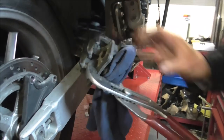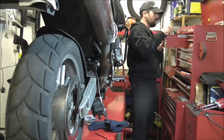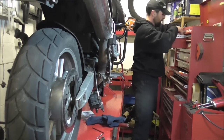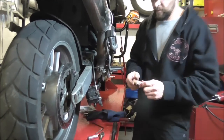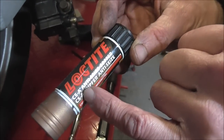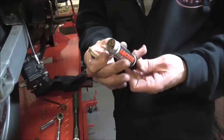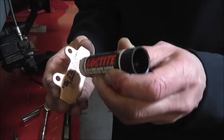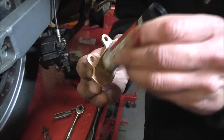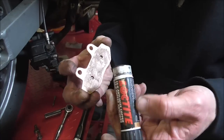Now a couple of people said on the last video that I didn't put any copper slip or copper grease on the back of the pads — I'll show you what that refers to. I choose to use this Loctite C5A anti-seize copper. This is not a product placement, I'm just showing you what it is. On the back of the pad, you put a measure of the copper on there — I like the sticky stuff because it doesn't run off when it gets a bit warm. No more than you might put butter on a biscuit.